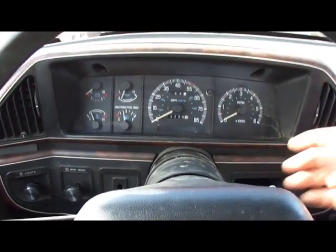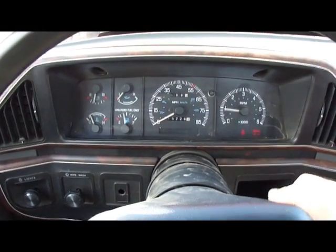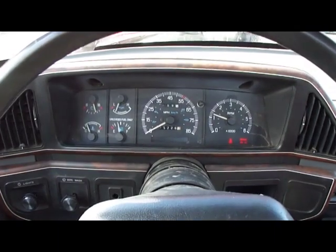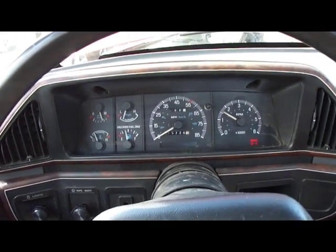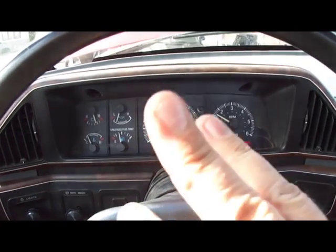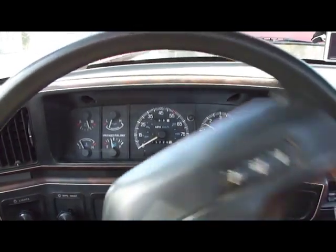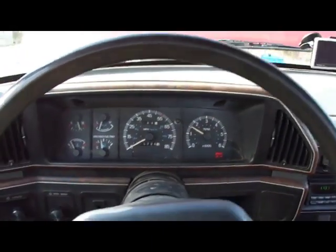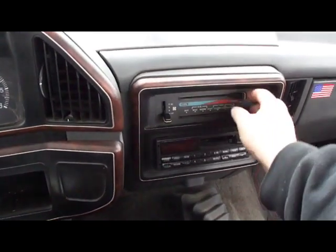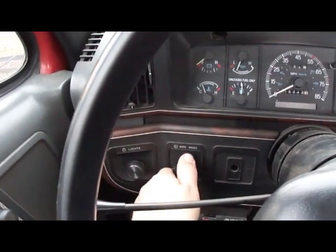Here we go — there are our three flashes to indicate my six-cylinder. So now I'm going to turn the wheel to the right, turn it to the left, tap the brake, push in the clutch, and then you would hit your overdrive button. When performing this test, make sure all accessories like the air conditioning, heater, and windshield wiper controls are all turned off.